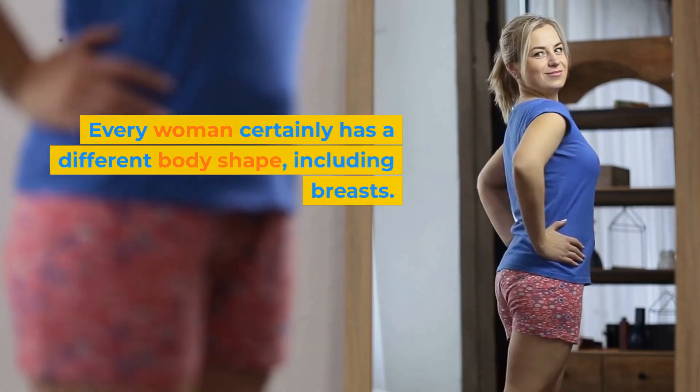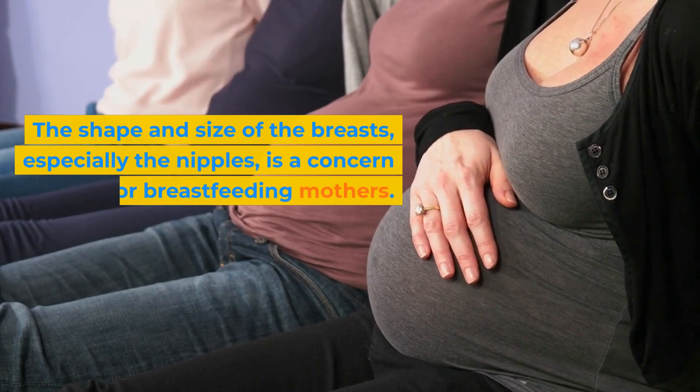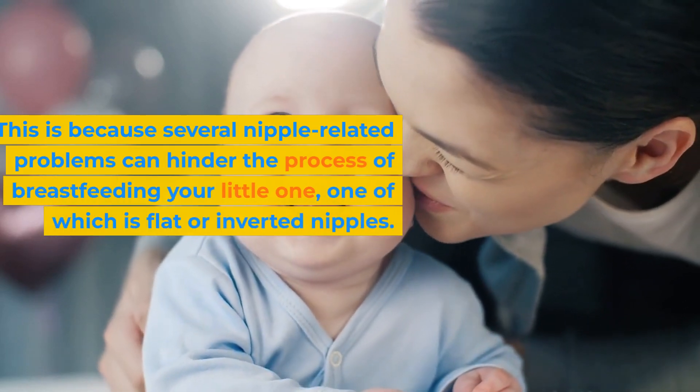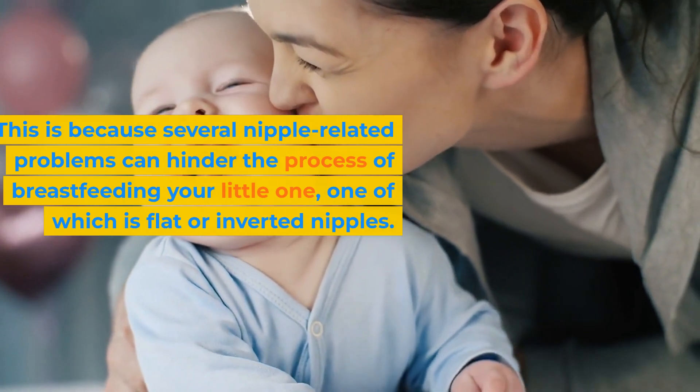Every woman certainly has a different body shape, including breasts. The shape and size of the breasts, especially the nipples, is a concern for breastfeeding mothers. This is because several nipple-related problems can hinder the process of breastfeeding your little one, one of which is flat or inverted nipples.